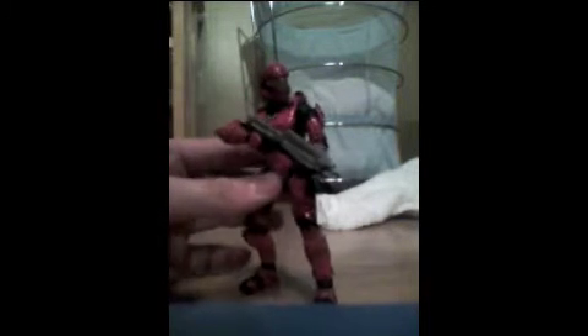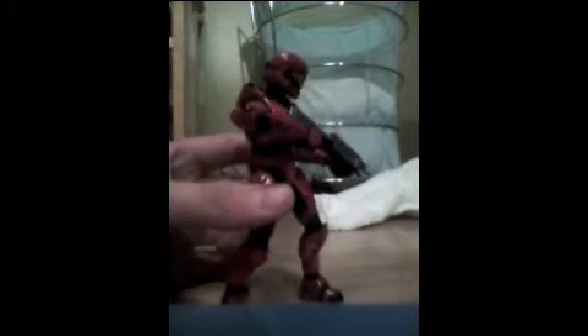I think it's probably the coolest armor for me — ODST. I love this armor, I want to marry this armor.